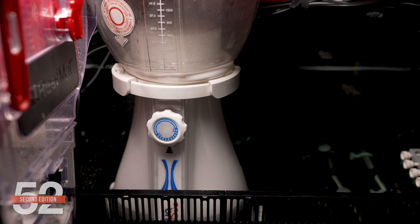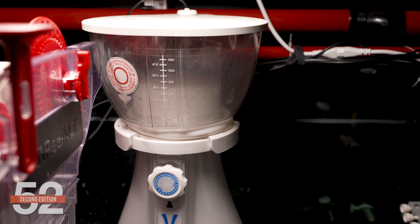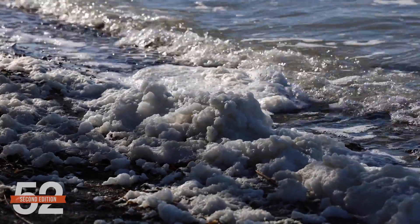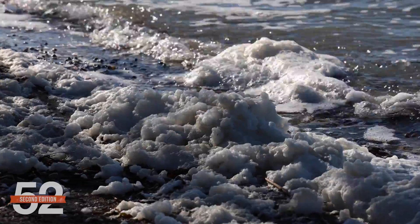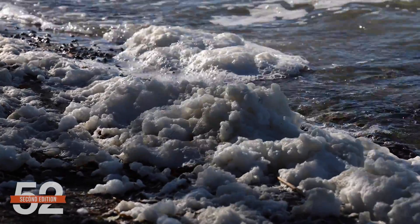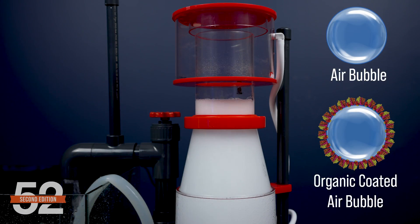Once you know the specifics of what a skimmer does and how it works, you can make an informed decision on if it's an important piece of gear for your tank. If you've ever watched waves crash on the shore and create a dirty foam, you've already witnessed foam fractionation — the fundamentals of how a skimmer works. As the waves crash, they mix air, water, and organic pollutants together to create a stable foam that washes up on the shore.